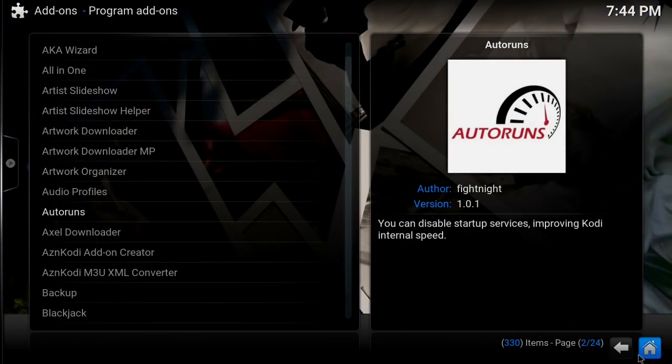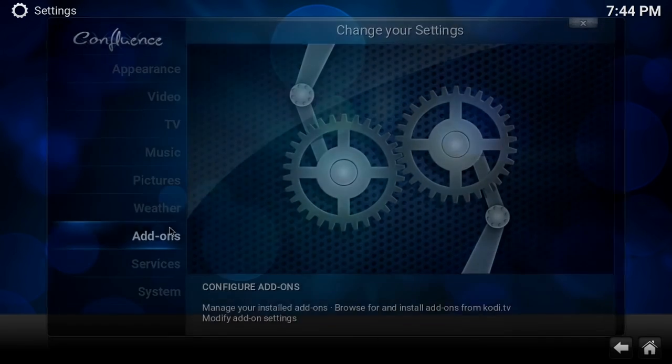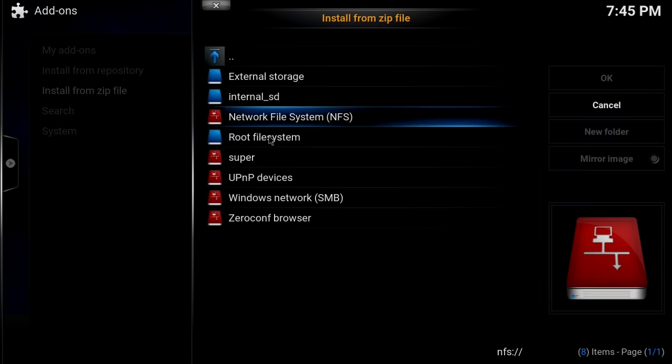I've already installed all this, so let me go back and show you how to get it on your system. We're going to go to System, Add-ons. You'll be presented with a screen that looks just like this — you're going to select 'Install from zip file.'